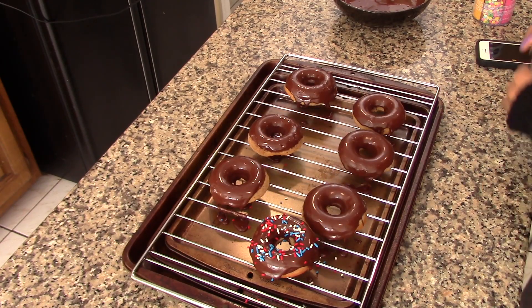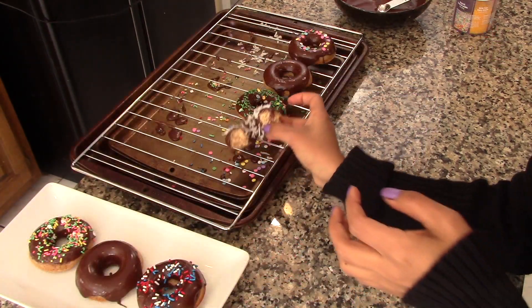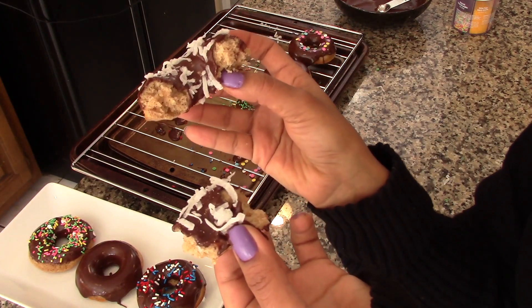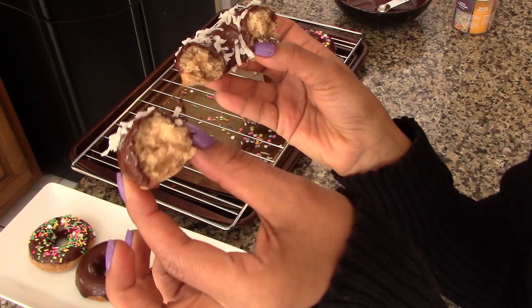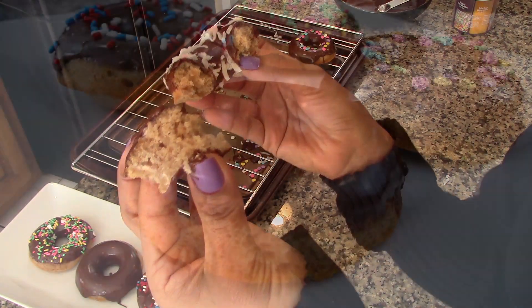And that's about it. If you want, you can sprinkle them with colored sprinkles or shredded coconut. The donuts are done — they look amazing! They are delicious and they are way healthier than regular donuts. If you want, you can skip the melted chocolate and the sprinkles and they will still be delicious. I really recommend this recipe to you — enjoy!